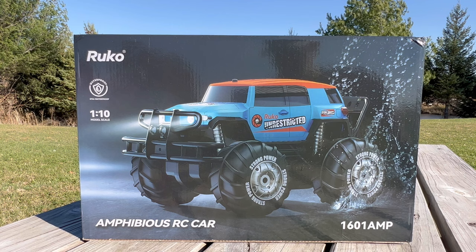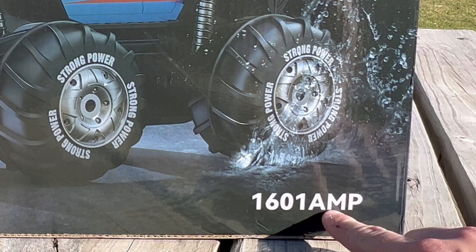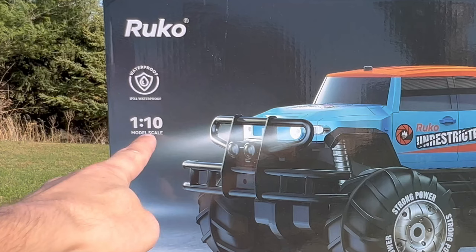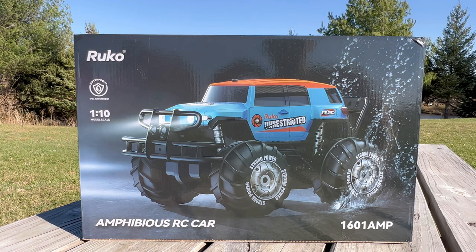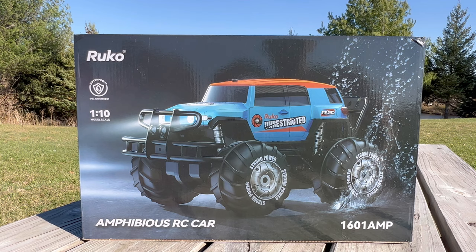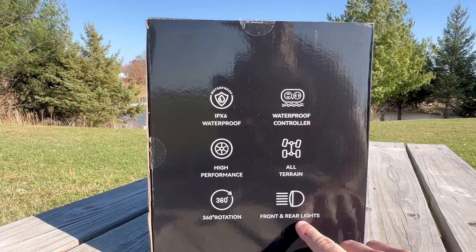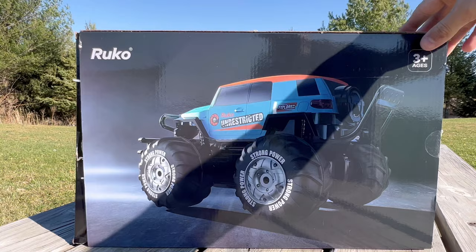Looking at the box, the model is actually called the 1601 AMP — I assume that stands for Amphibious. It says Amphibious RC car, it is a 1/10 scale, waterproof IPX6. I assume that means it's very waterproof. It does have headlights and I believe taillights as well. It comes with two batteries, which I already charged up. On this side it says high performance, 360 rotation — so it must be kind of zero-turn — front and rear lights, all-terrain, waterproof controller. And it does say ages 3 and up.